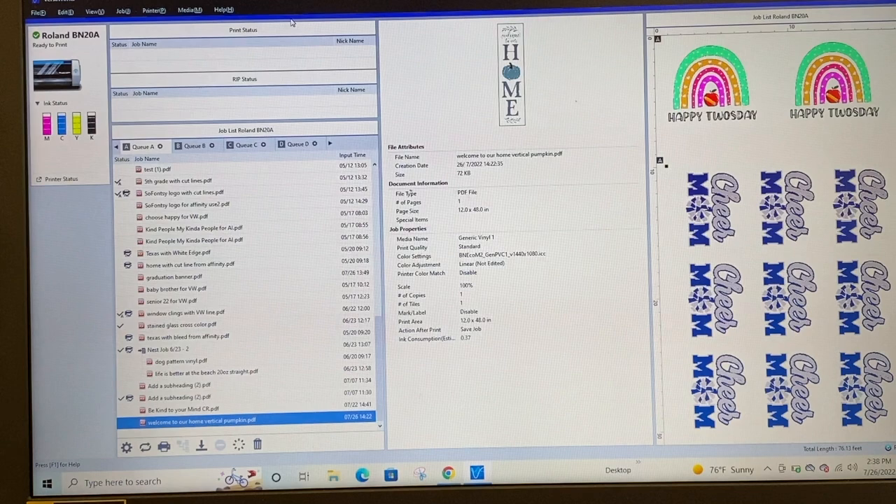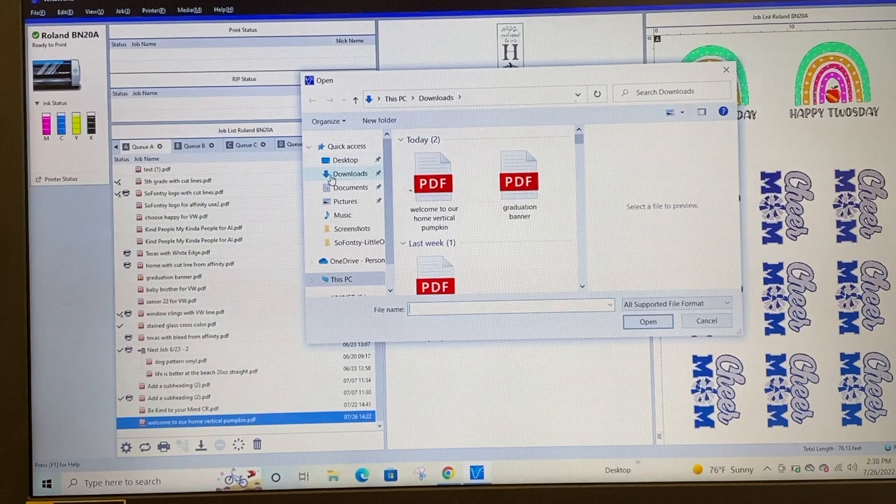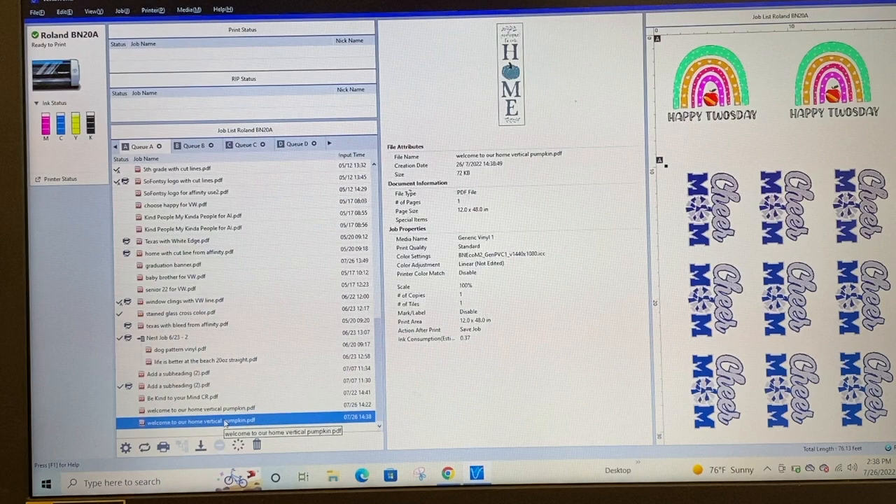My computer is hooked up by USB to my Roland BN20A — you can see it's all ready to print. I'm going to go to File > Add Job to Queue and pull it into the queue. I already have the design in here but I'll redo it for you. Here is that PDF — this has not been in any other software program because I didn't need to add cut lines to it. I'm just going to pull that into VersaWorks.